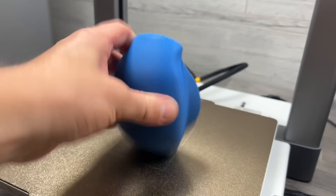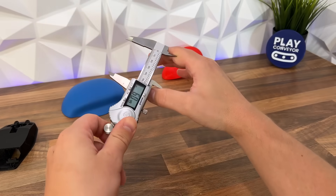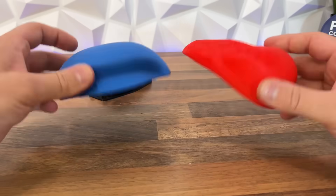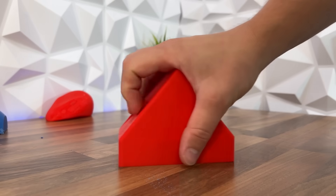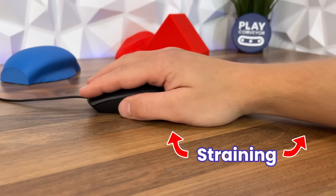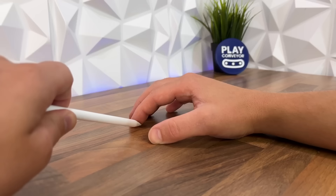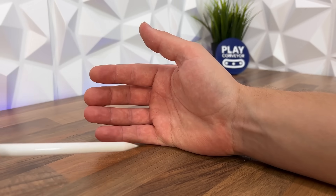The problem with trying to make the most comfortable mouse in the world is that the challenge is always going to be accuracy. Using traditional measuring techniques or trial and error is basically impossible, because no matter what I end up designing, my hand will naturally fall into that position when testing it, even though it might not be the most comfortable position long term. So the only way to know for sure that my hand is at its most natural rested position is to somehow print a perfect shape to fit inside this gap.